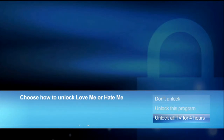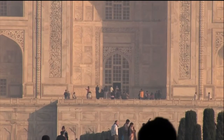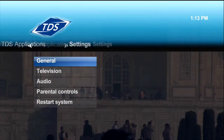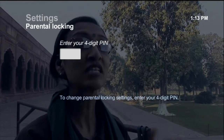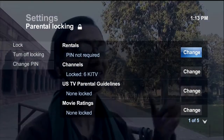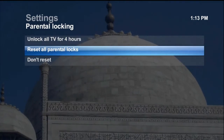To permanently turn off parental locks and get rid of your PIN, navigate to the Parental Locking screen by pressing Menu on your remote control. Go into Settings and then Parental Controls. Select Parental Locking, enter your PIN, then select Turn Off Locking. Select Reset All Parental Locks, then press OK.